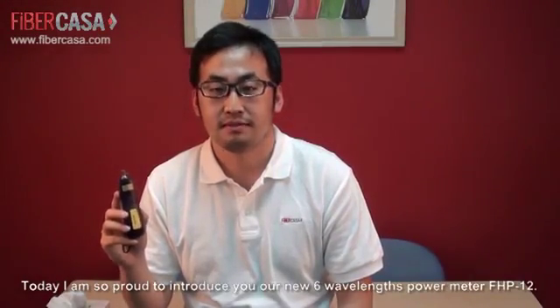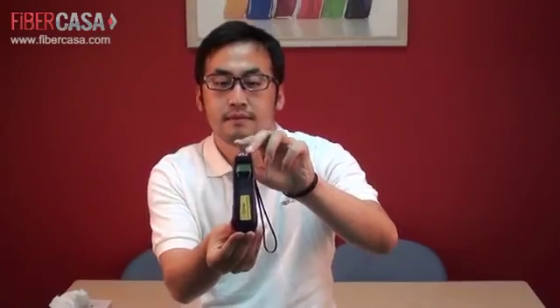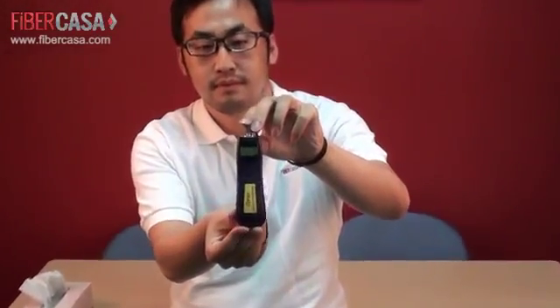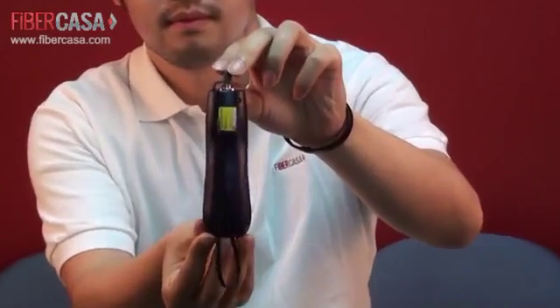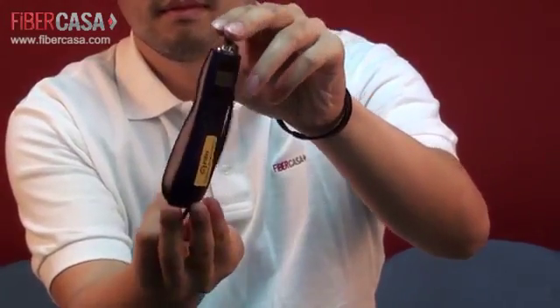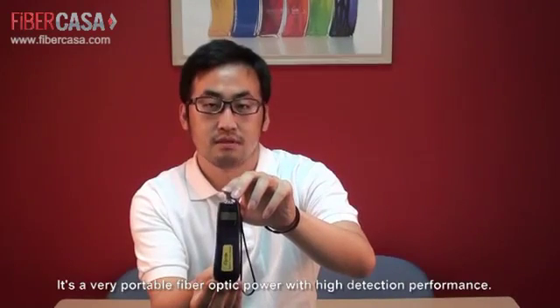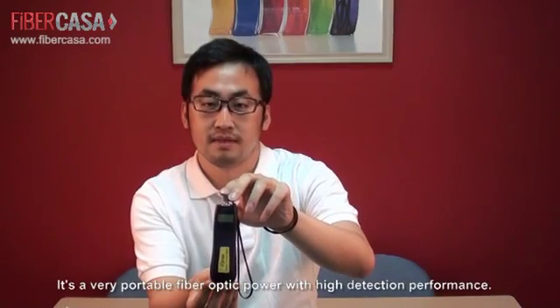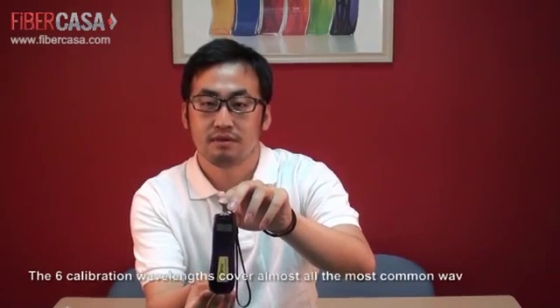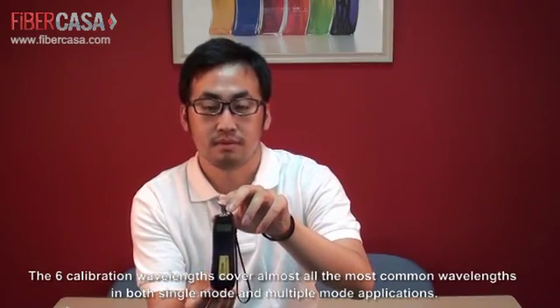Today I am so proud to introduce our new six-wavelength power meter called FHP12. It is a very portable fiber optical power meter with high detection performance. The six calibration wavelengths cover almost all the most common wavelengths in both single-mode and multimode applications.